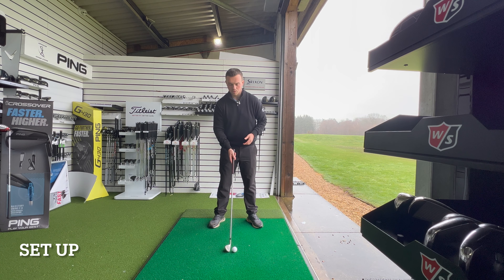Just make sure the trail leg doesn't lock out completely — maintain just a small amount of flex, nothing crazy. Let it move as it naturally should. That's the feeling we're looking to create on the way back: the trail hip works back and up, maintaining a little flex as you load into the trail side in a good way.